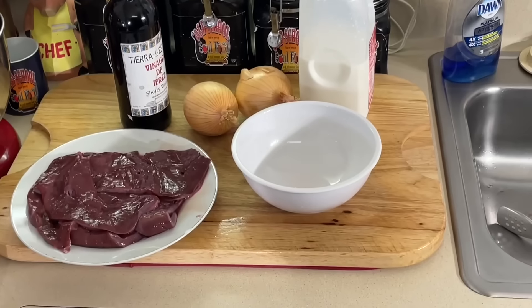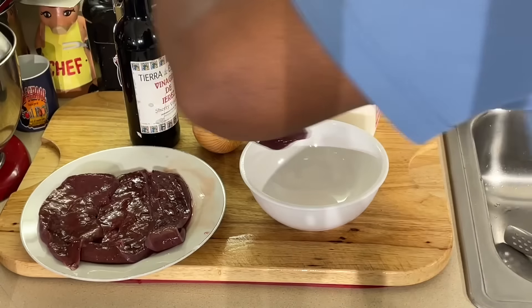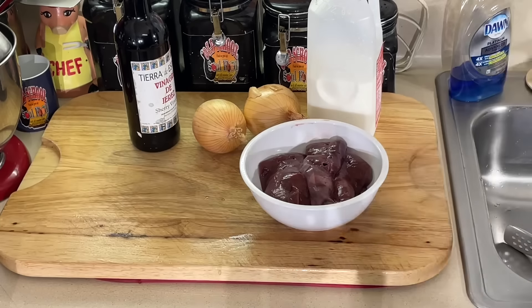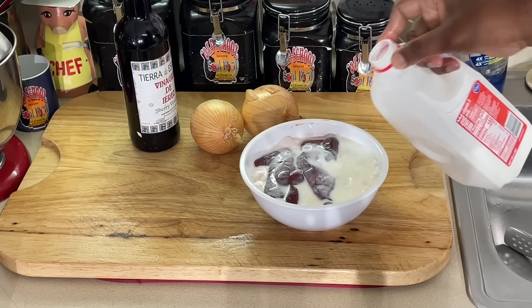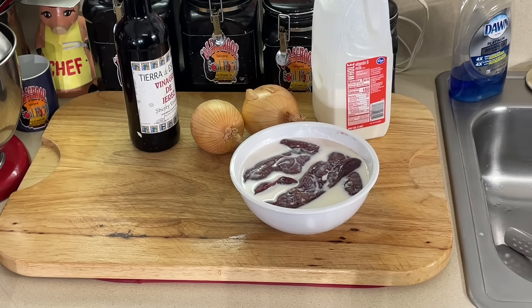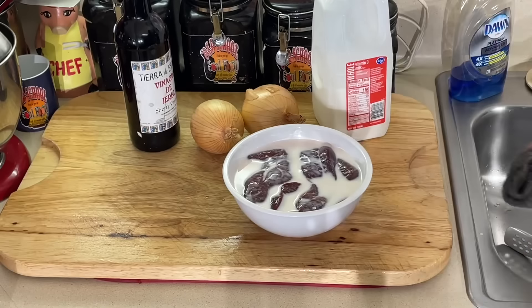The first step I'm going to show y'all is very, very important. I'm going to put this liver back in this bowl. I'm going to put it in the refrigerator and pour milk on there. Pour milk on your liver and let it sit in this milk for at least two hours in the fridge. That's going to kill some of the bitterness of the liver.